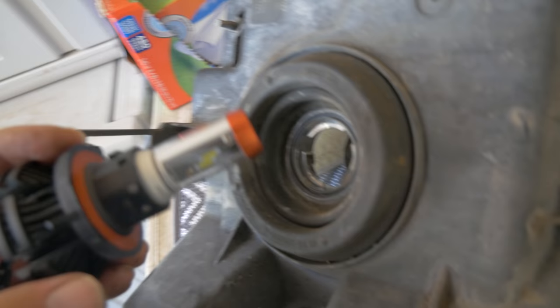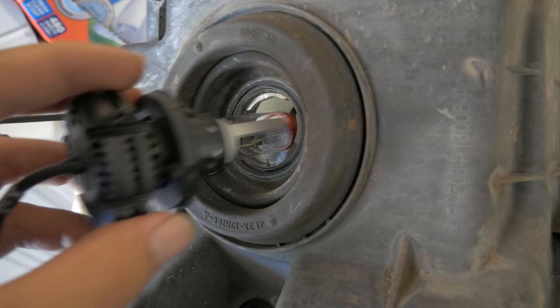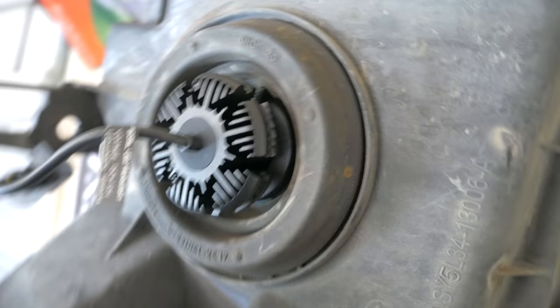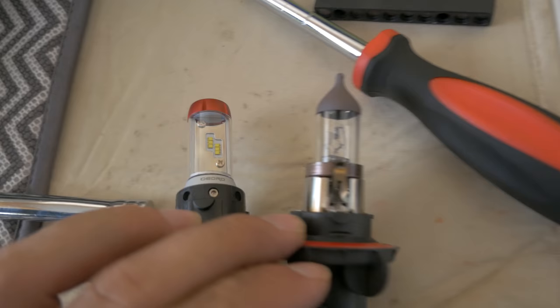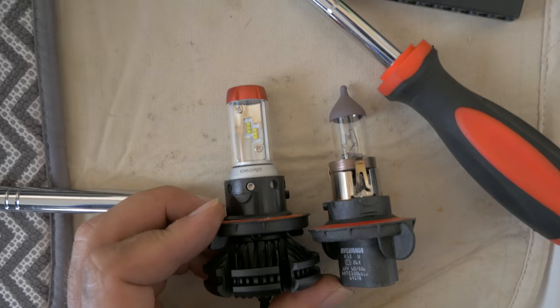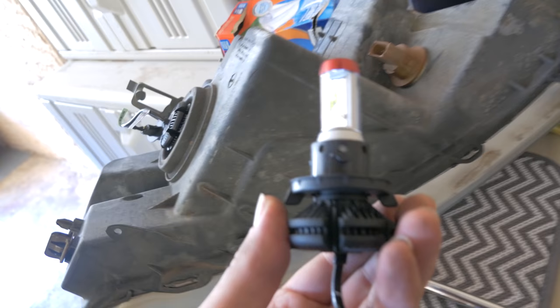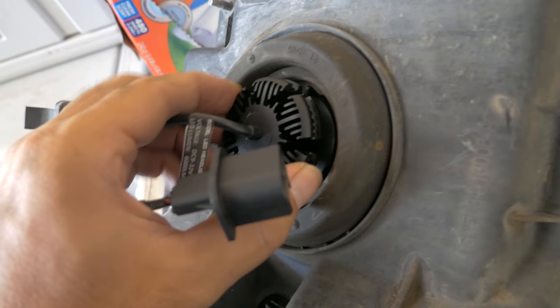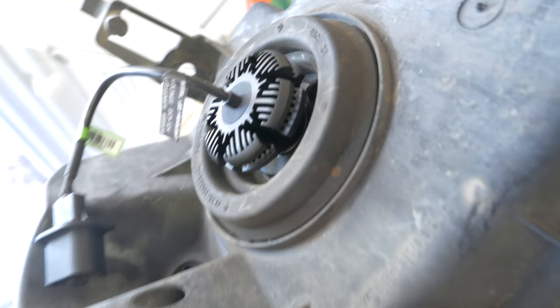Let's put this thing in there however it goes. Just turn it till it goes in. There we go. Wow, that fitment is perfect — just look at that. Exactly the same. Wow, that's impressive. When they make stuff right, everything fits and it's not too big. That's very important. So now we just plug this into our original socket and that's it, it's good to go. And this housing is gonna have plenty of room to let the heat out.